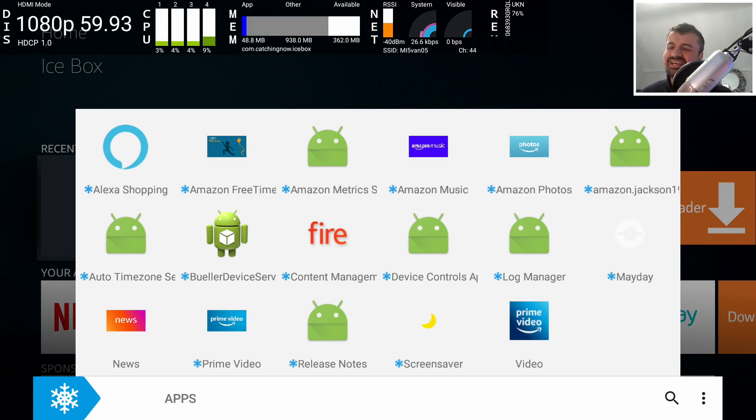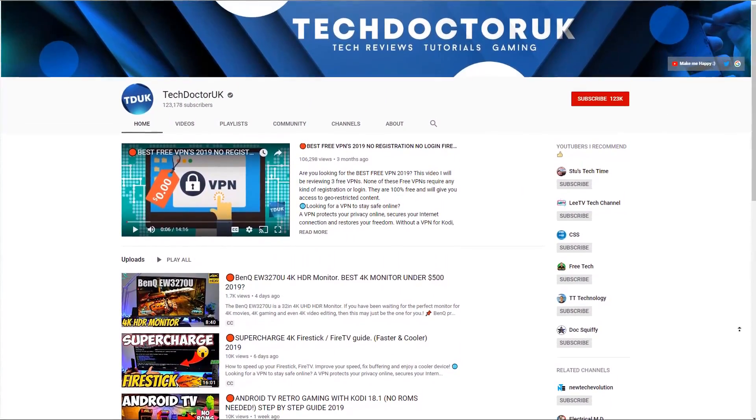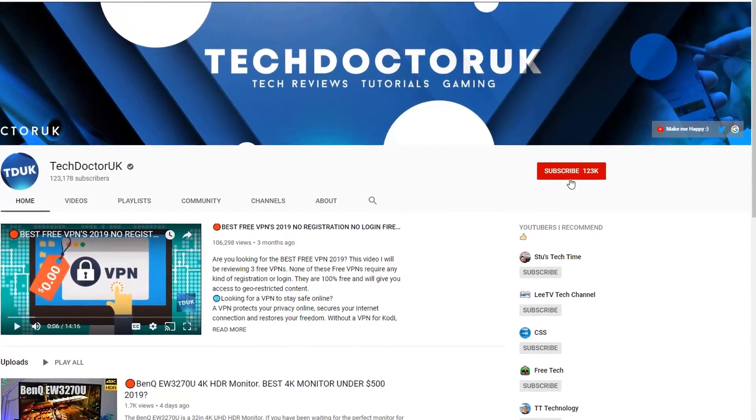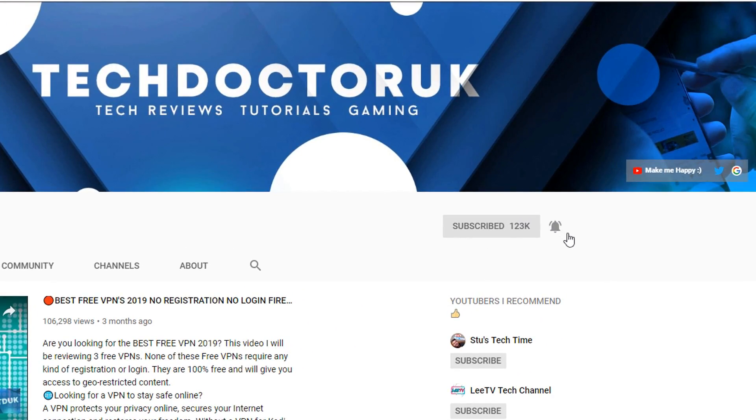If you're new to the channel and you want to stay up to date with the latest tech tutorials, the latest Fire Stick, Android, and Android TV tips and tricks, then please do subscribe and hit the notification bell. It's a small click from you but it makes a big difference to me.